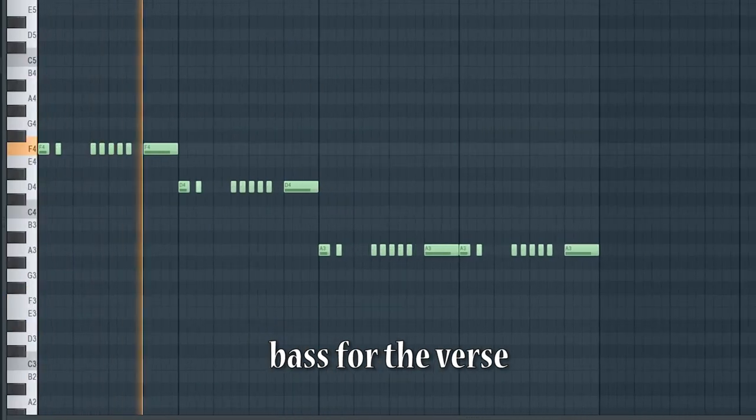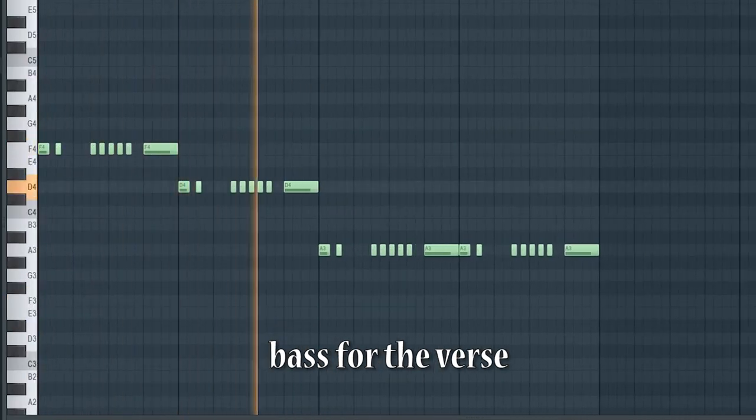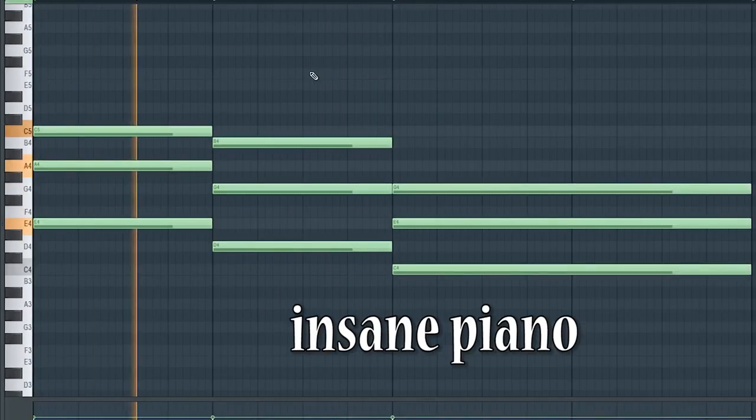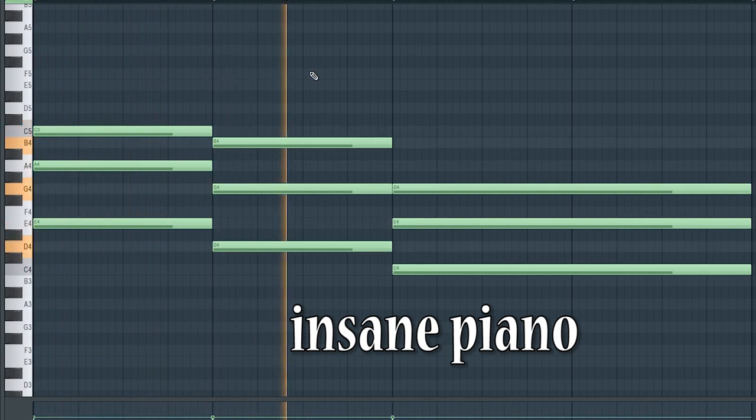And in the verse you want to spice it up, so I added some simple bass, like in Rose. And you know, pianos are pretty nice, so I added those.